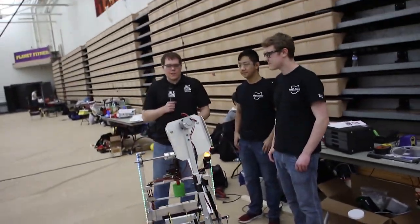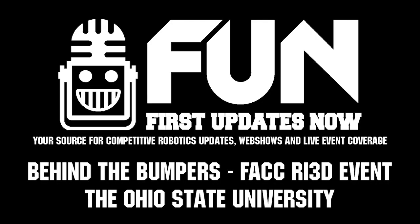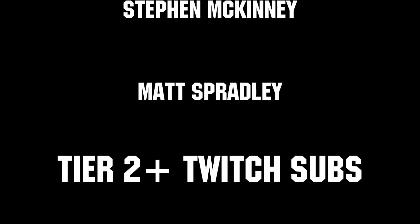Again, I'm Ben. I'm here with First Updates Now at The Ohio State University at the FIRST Alumni Collegiate Competition. Thanks to all of our co-executive producers on Patreon and Tier 2 Plus subscribers on Twitch for keeping the fun loud, live, and independent. We'll see you in the next clip.